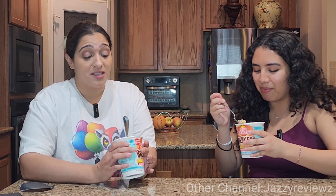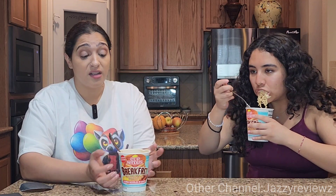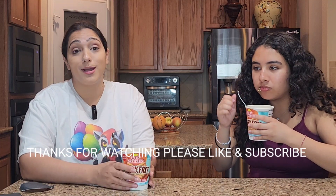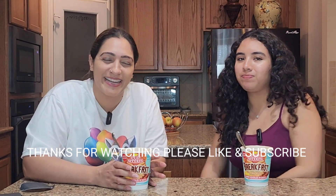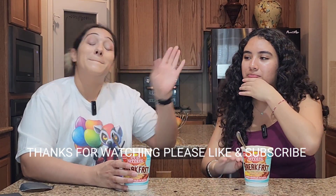So what do you give it out of ten? Four. You give it a four? I give it a three. Overall, I'm not a huge fan. I'm not sure if you can still find it — I had a hard time finding it in general. But if you want to see more, make sure you subscribe. And as always, stay tuned. Thanks for watching, guys. Bye.